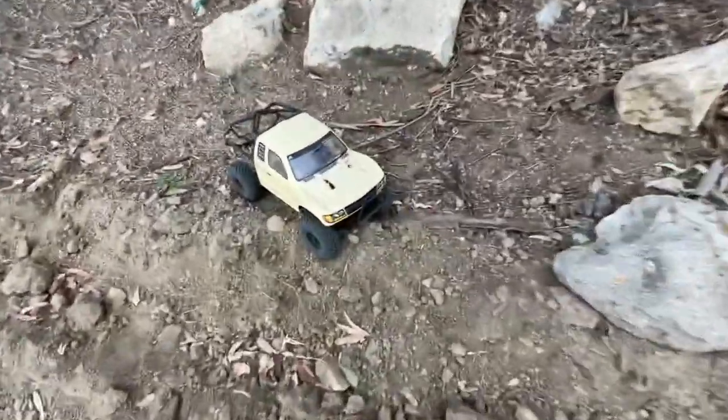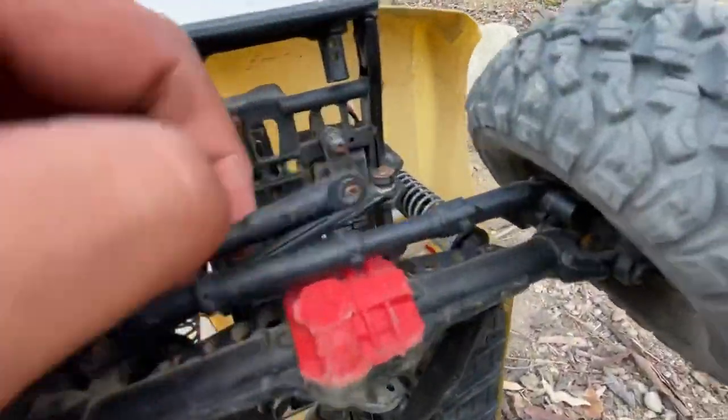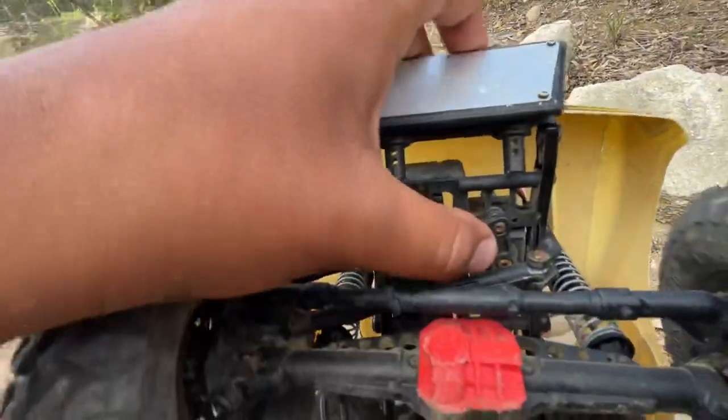It keeps doing that. I don't know why. This thing already popped off like four times. I don't know why.